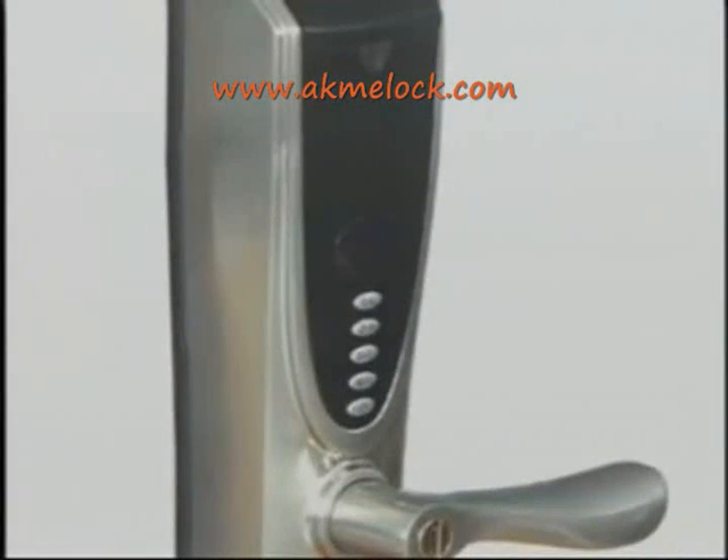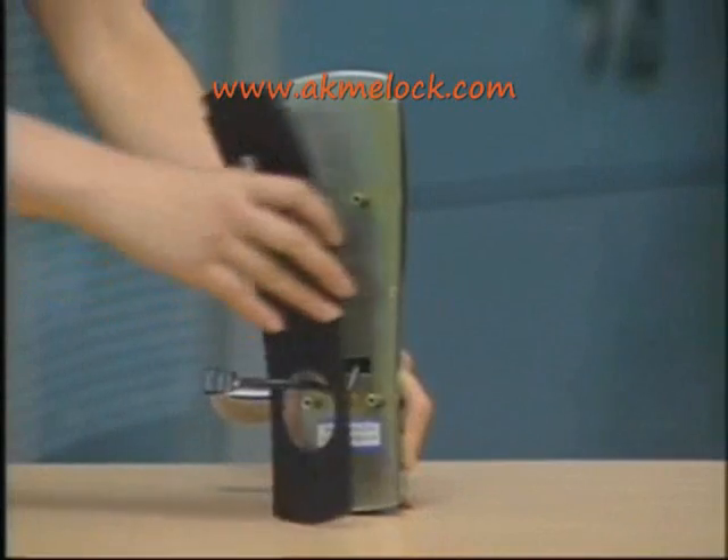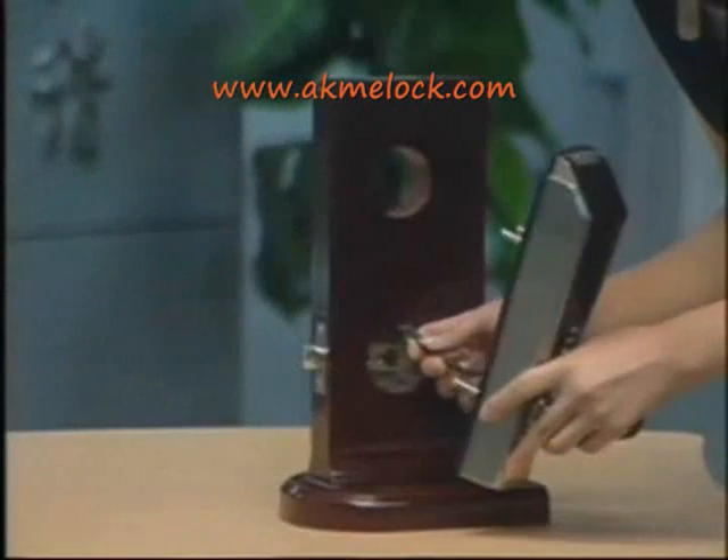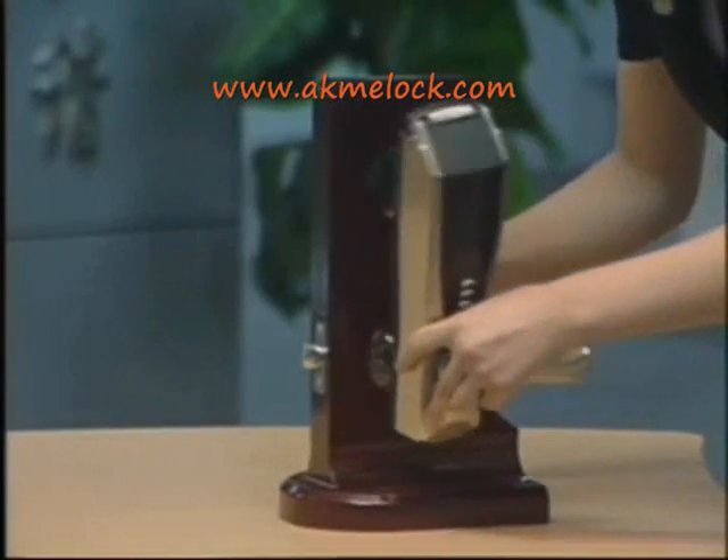Now I will show you how to install the outside unit. Please put the rubber seal on the outside unit and insert the screw spindle into the holes on the latch. Make sure the wire is held out at the bottom of the latch.